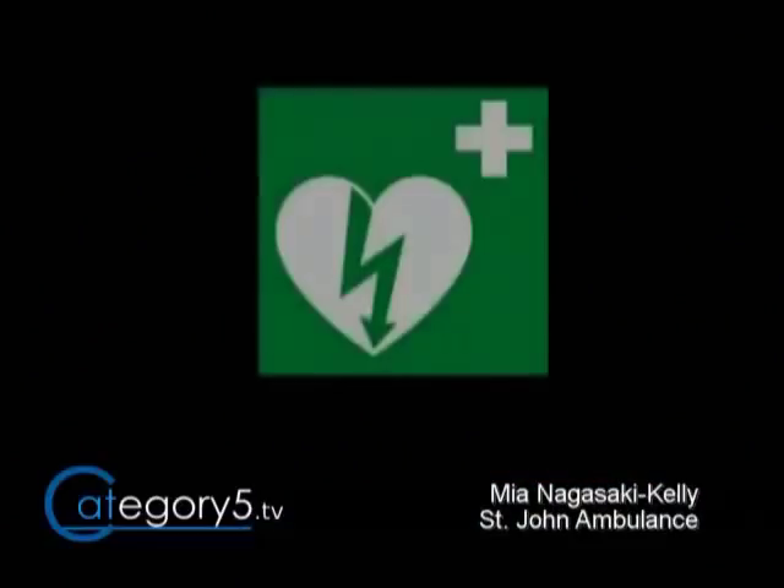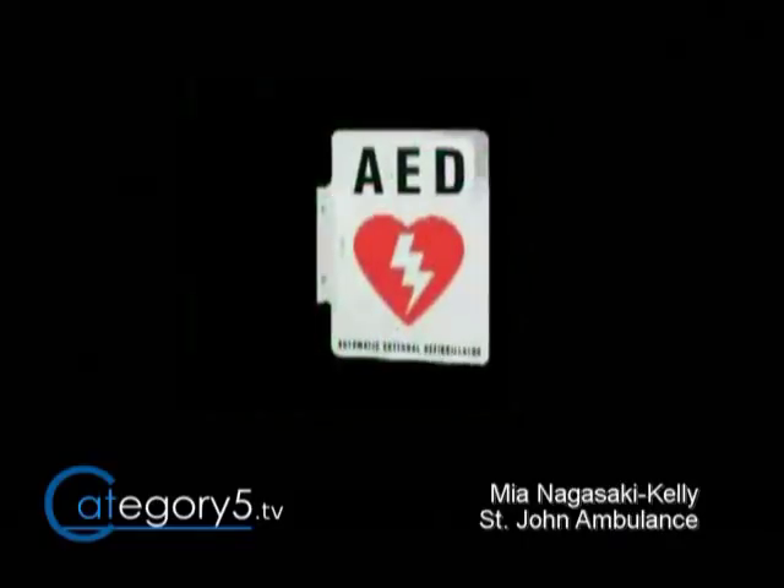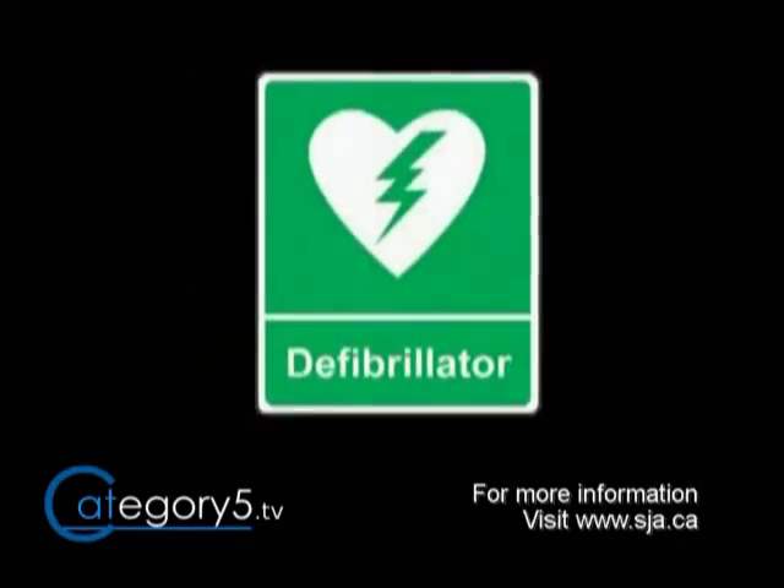Where can we expect to see a defibrillator? Basically in every public place. When you arrive at a building — a library or an arena — when you come in the front doors, there should be a sign saying there's an AED there. If you see the sign, you know the AED is usually right at the front as soon as you arrive on the scene.